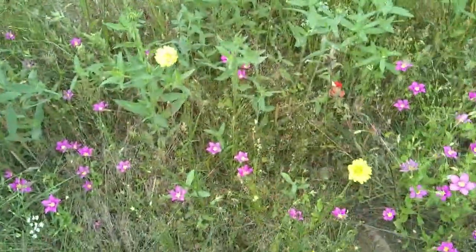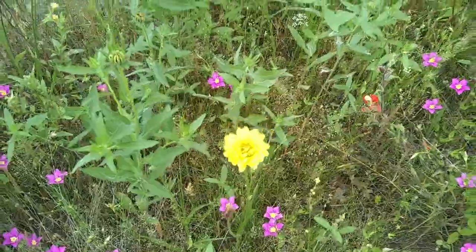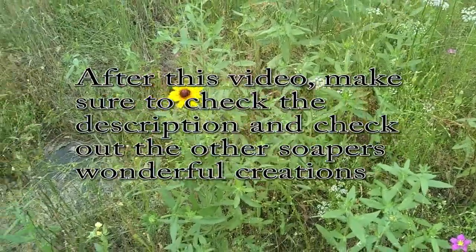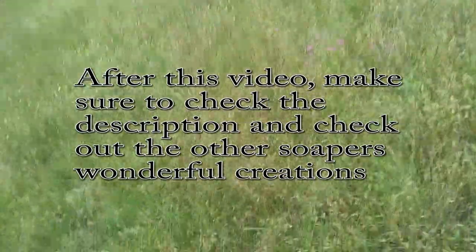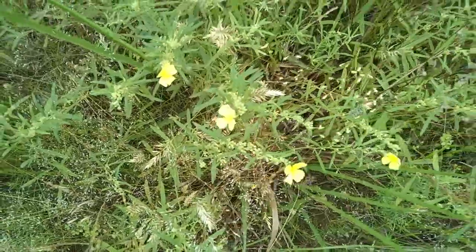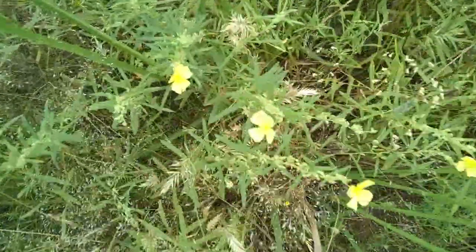Hi everyone, welcome to the channel. I'm really glad you're here today. I'm out in my pasture looking at wildflowers for this summer collaboration. The biggest requirement was that it have something yellow and be a botanical. Well, that's right up my alley.